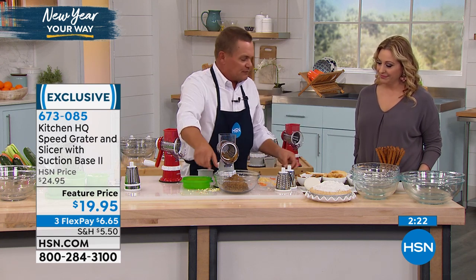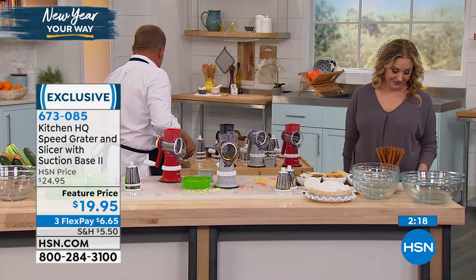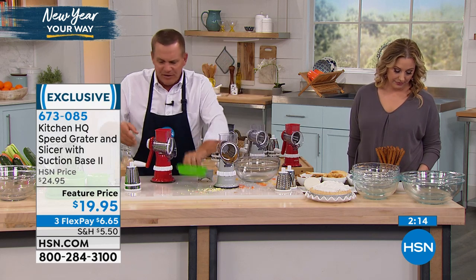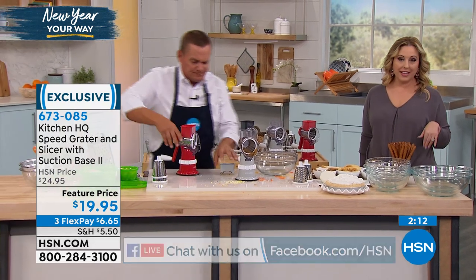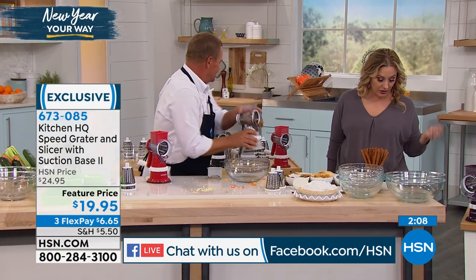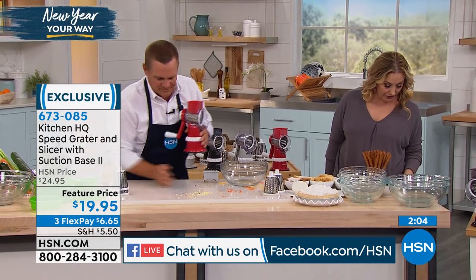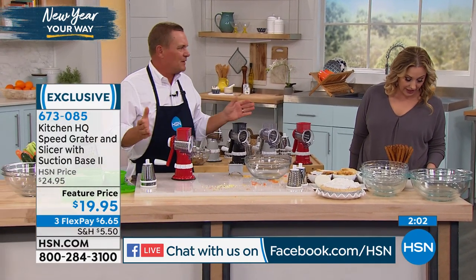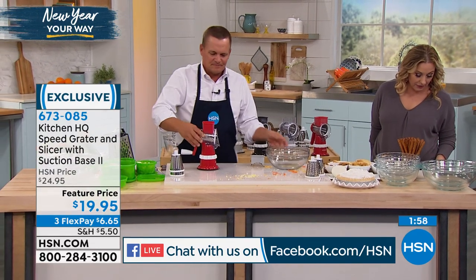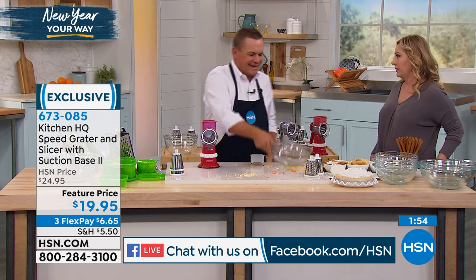Everything goes right into the bowl in the front of the machine. It does way more than those electric expensive machines and doesn't take half the time to set up and clean. On Facebook, Kathleen says she loves this grater — so easy to use, easy to clean, and very easy to put together. Sheila says her husband bought her one, she loves it, and she leaves it out all the time because it takes up no room.